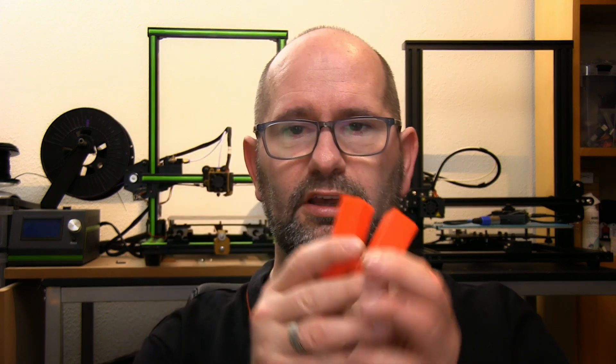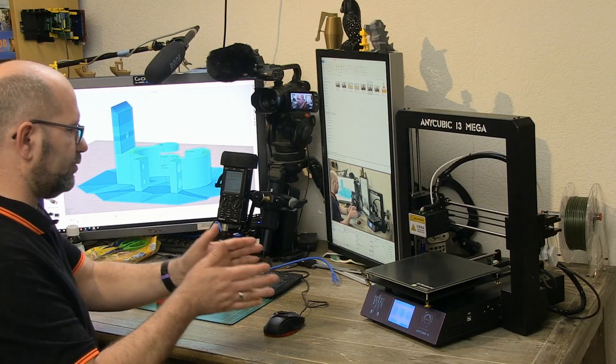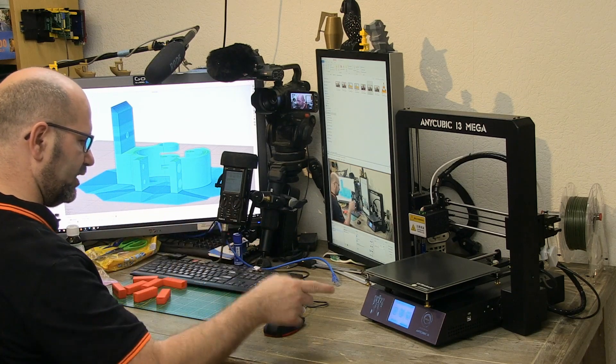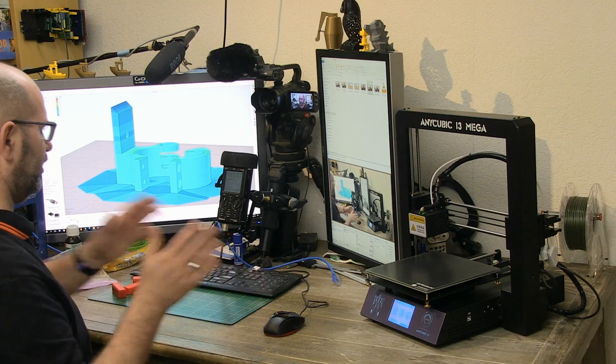That's something to consider when thinking about a printing farm — would you be watching it all the time? For production parts, take a look at what's best for your situation. For me, if I had to choose a printer for a farm right now, it would be the Anycubic i3 Mega.